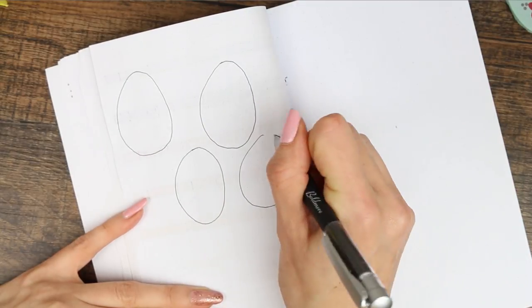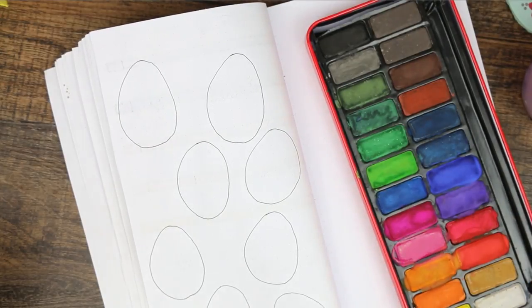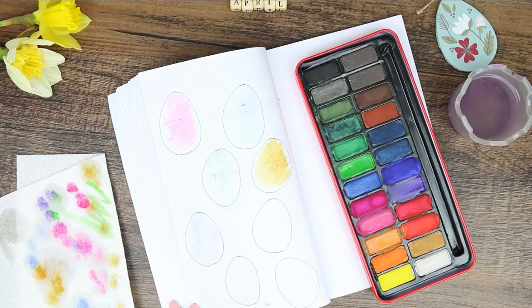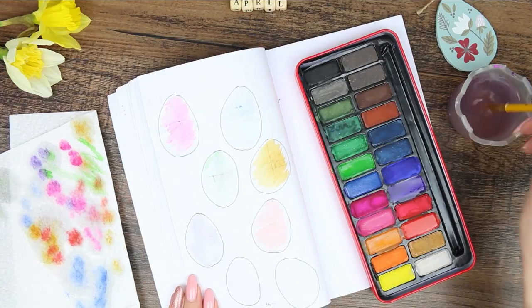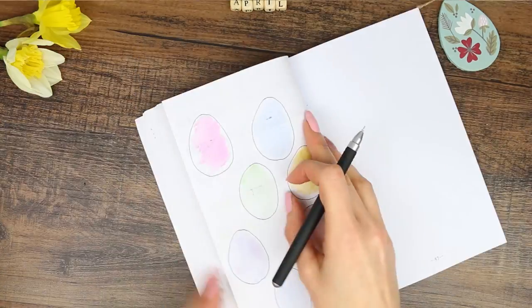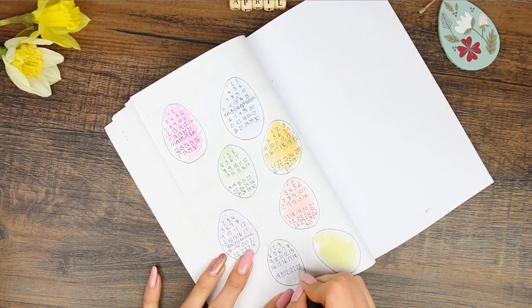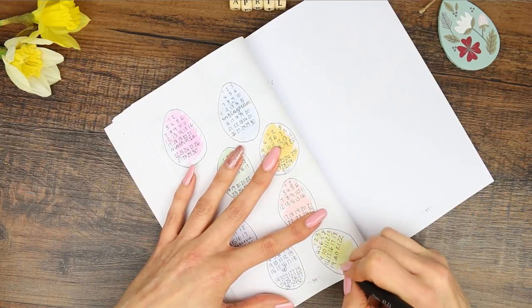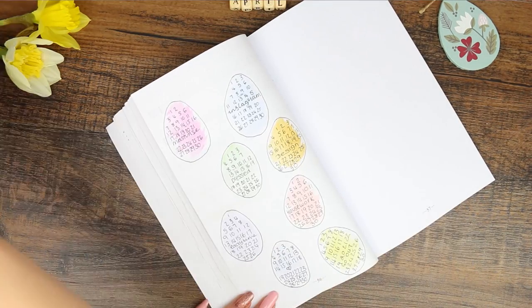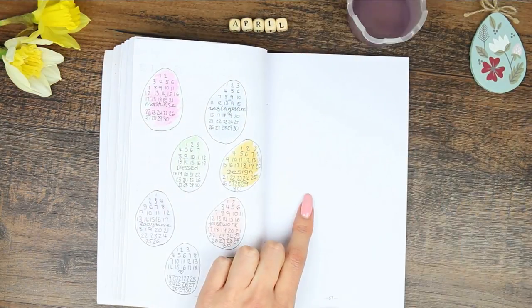I decided to do single trackers for each habit. I started off by drawing a bunch of Easter eggs and shading them in in different colors, leaving them quite pastel so I could write over them easily. To keep them pastel I dipped into the paint, then into water, and blotted it off onto tissue paper. Then I wrote down what I wanted to track and wrote the numbers from one to thirty. I quickly realized it doesn't actually matter how many squares are in each egg as long as it has the numbers, since that's what I'll be crossing off. If you want all your egg shapes exactly the same, you could use something egg-shaped to draw around.